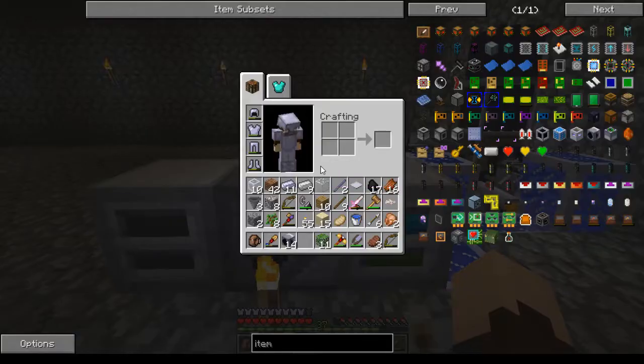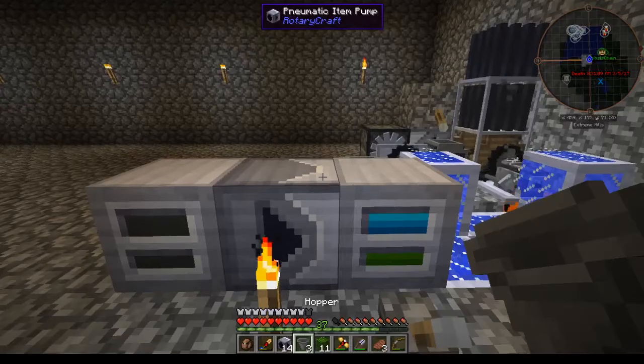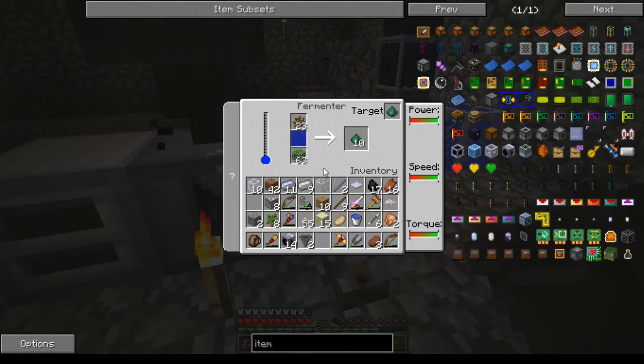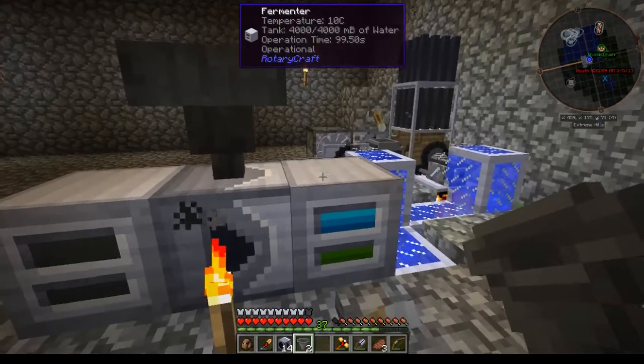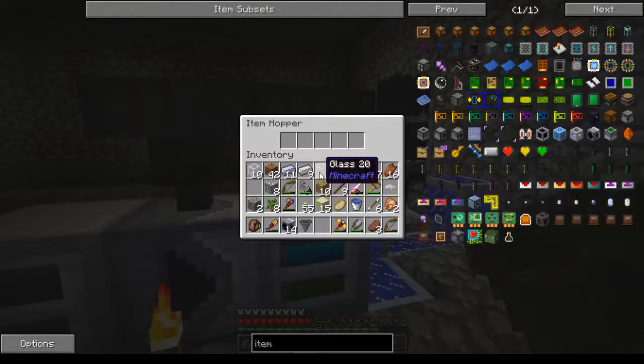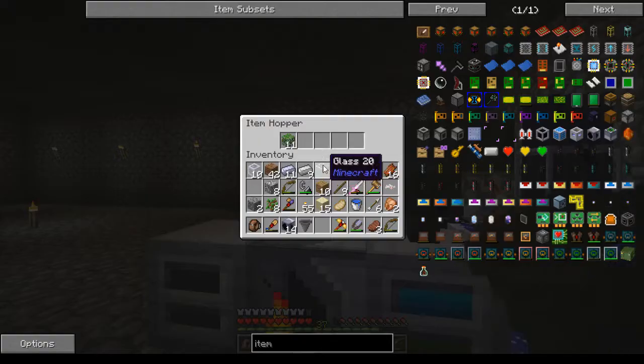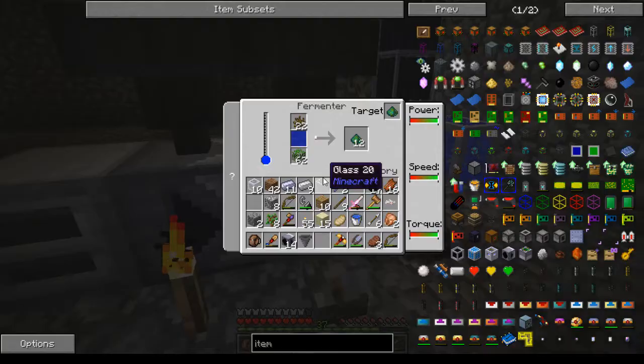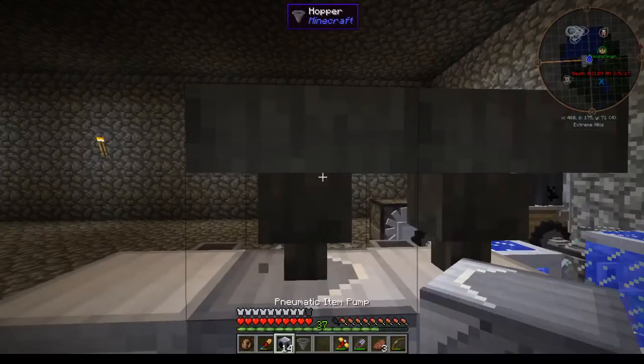And if I put a hopper up here, that will hopefully do this - I don't know if it will or not. If not then I'm going to have to change this again. It doesn't look like it's going to now. Can you hopper in from the top? I don't believe so... oh yes you can! All right, so that'll work.